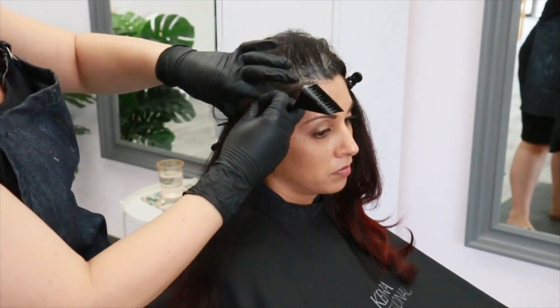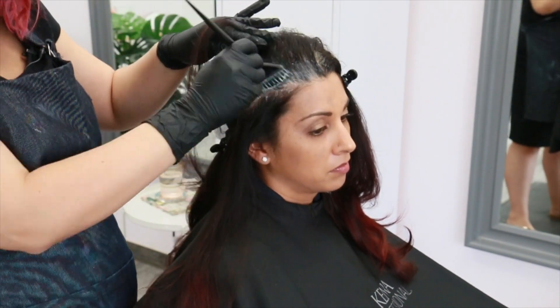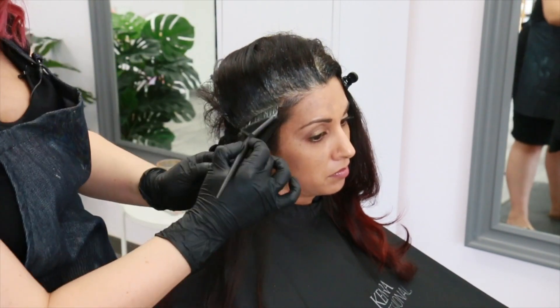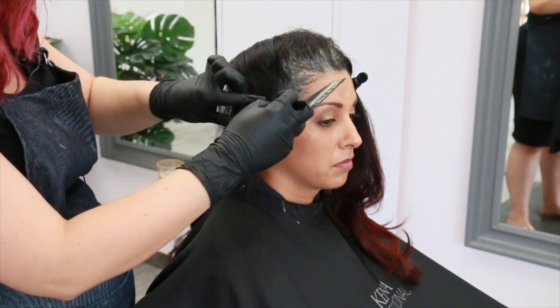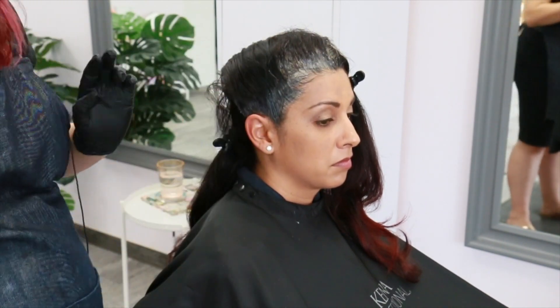A great pro tip: when applying your root retouches, make sure to apply to both sides of your sections so you have proper saturation, especially for those stubborn grays. Apply your color in diagonal back sections — this will help ensure a clean application especially around the hairline, and keep your client's hair away from their face while they are processing.